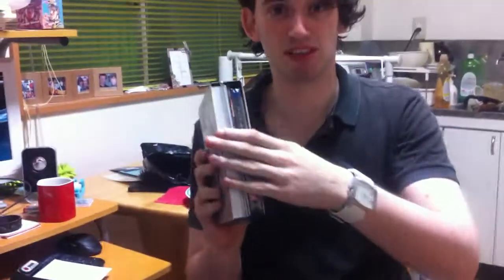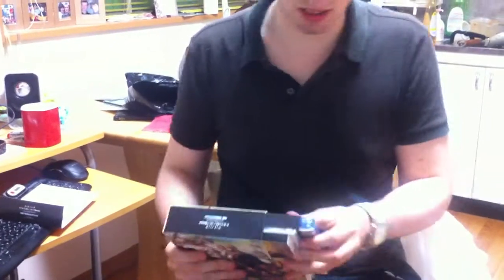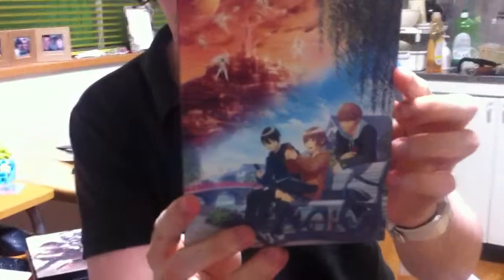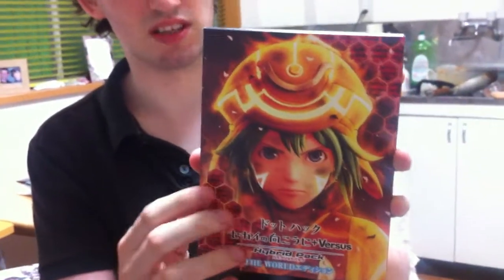Now let's actually dig into the contents of the box and have a look at the actual game itself. One side has the animated CGI movie, and on the other side is the actual game picture.